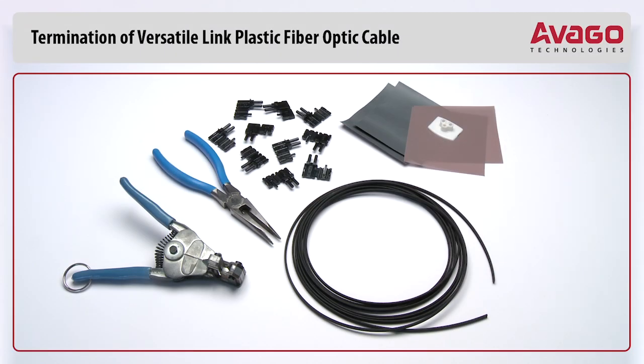Hello. Today we will show you the ease of termination of a 1mm plastic optical cable using Avago's Crimpless Versatile Link connectors.